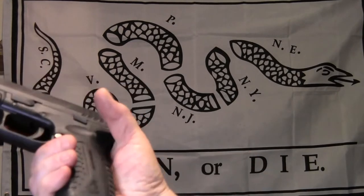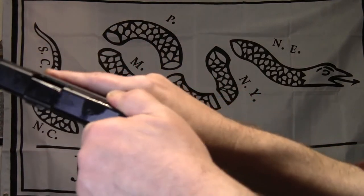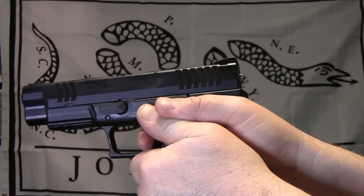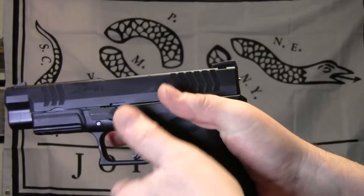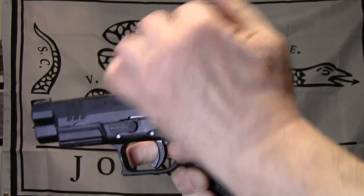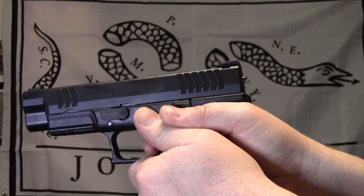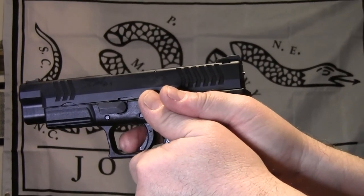For a striker-fired handgun like this Springfield Armory XD, same thing — make sure it's unloaded, grip it, make sure it doesn't move. You have to rack the slide; you can't pull the hammer back. Most striker-fired handgun triggers are tougher to master, but there are a lot of good Glock shooters out there, so it's certainly possible.